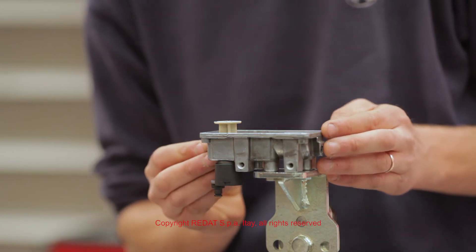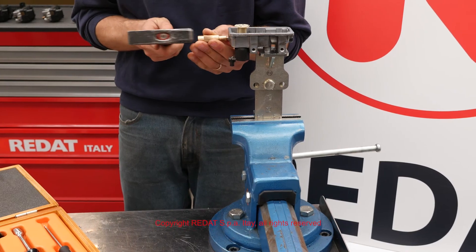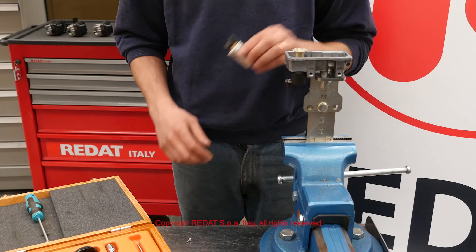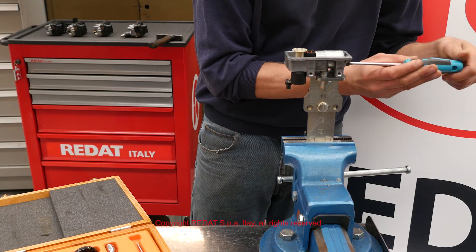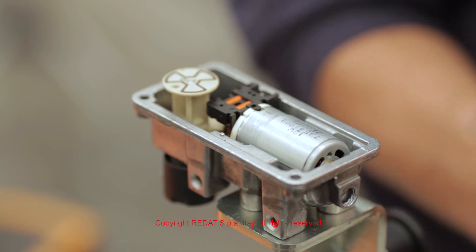We push the shaft manually as far as we can. Then we use a hammer and the provided strike pin until it reaches the bottom. We place the motor in its seat and we lock it with the screw. During this operation, we also pay attention to the correct placement of the gears.